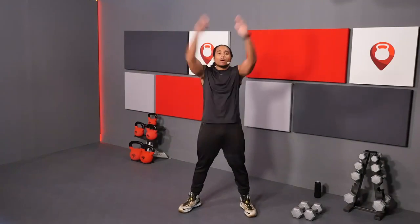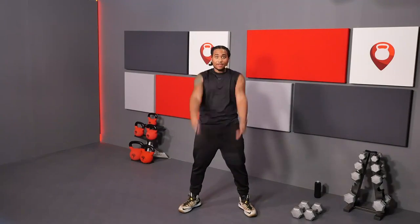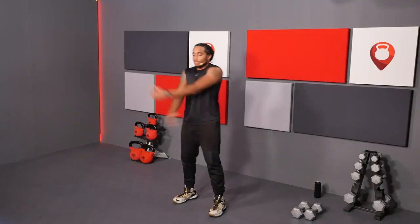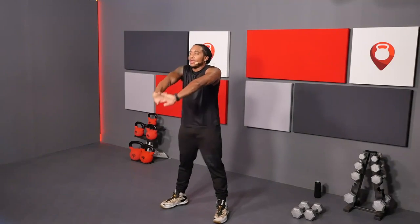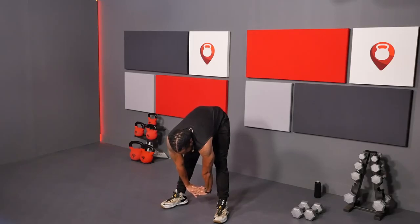Let's get into some arm circles going towards the back. Open up nice and wide, open up that chest. And switch it back to the front. Then you're going to come into some arm swings. Now let's lock those hands out, push the palms out and away, and then you're going to hinge at the hips. Feel that stretch in your back and a little bit in your shoulders. Try to reach for your heels so you can feel that stretch behind the knees.